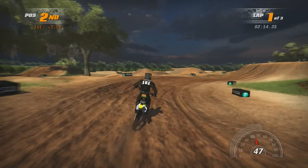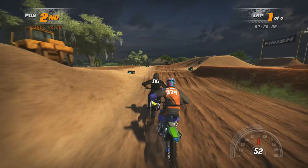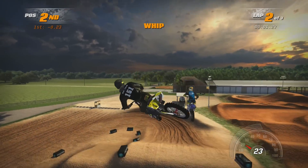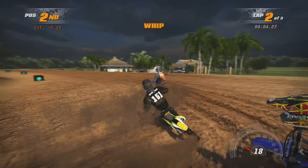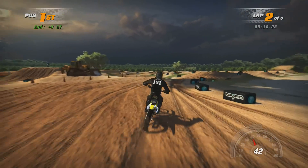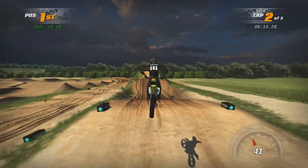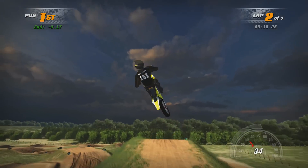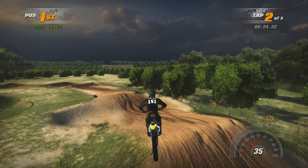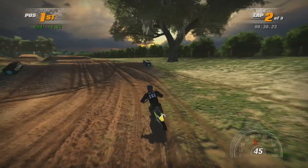Second is even better. Let's see if we can chase down first. Come on, 500 power. That was really ugly — I couldn't bring the bike back around for some reason.